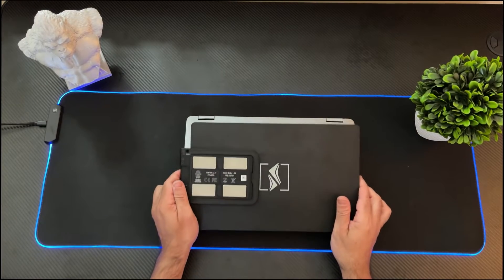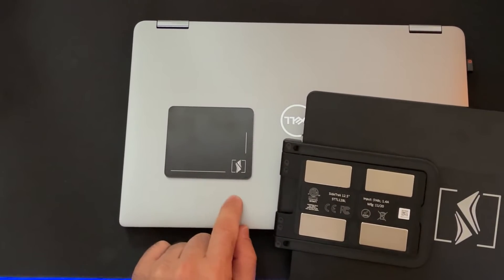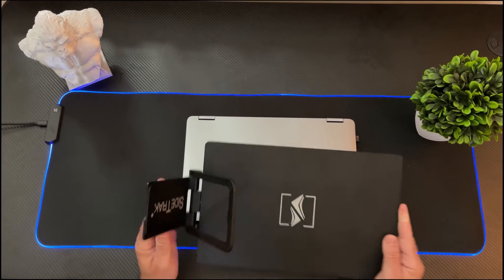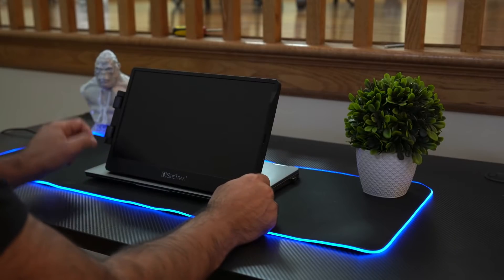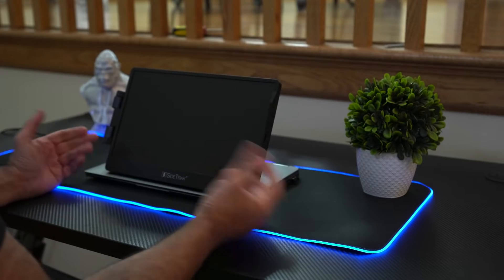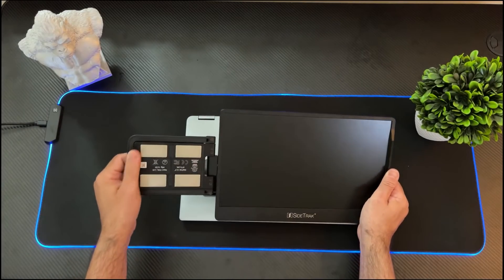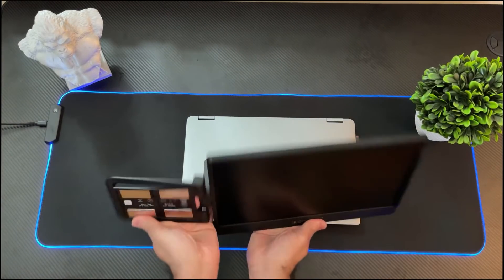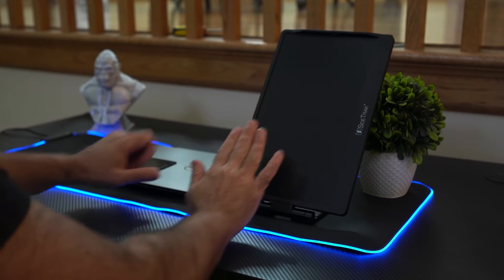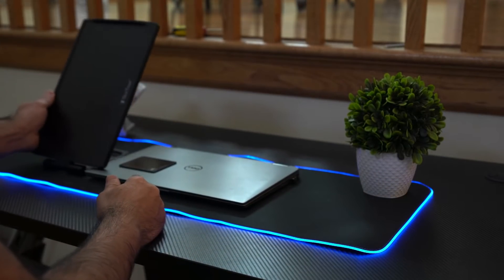The very first thing you'll notice about the Sidetrack is on the back — you have four magnetic plates. These magnetic plates connect to the plate that I've placed on my Dell laptop. It does open up and you have a kickstand here. This kickstand is going to support the monitor in the event that the hinges can't support the extra monitor on the side. It also rotates, allowing you to put it on either side of your laptop. You can also use this as a kickstand to hold the monitor in portrait mode — you could have it on either side. It's really that flexible.